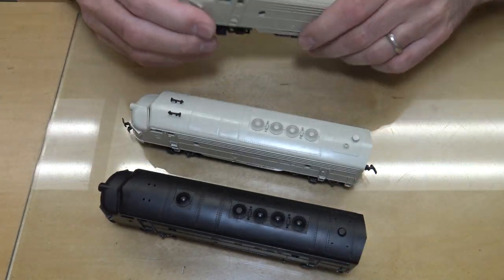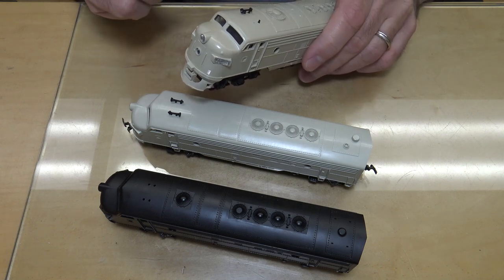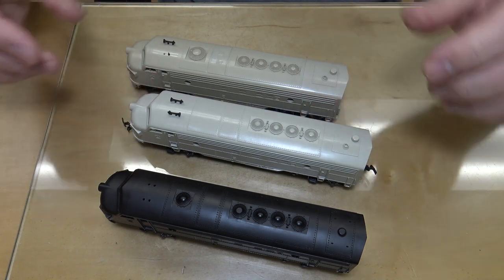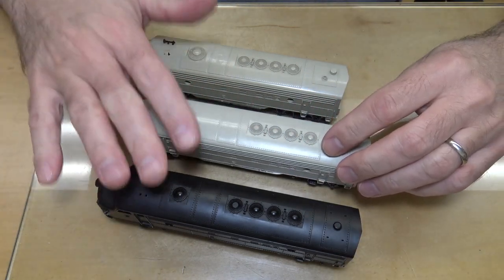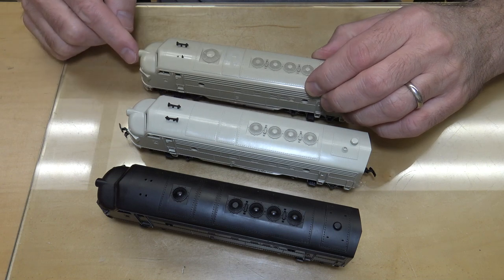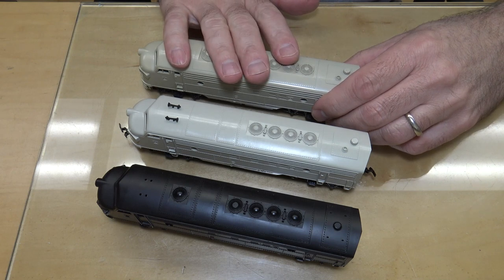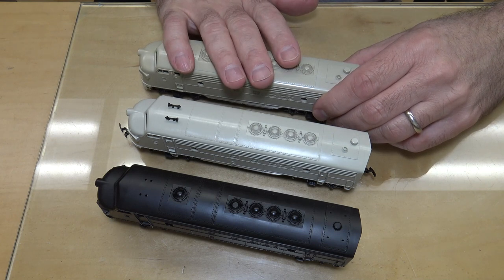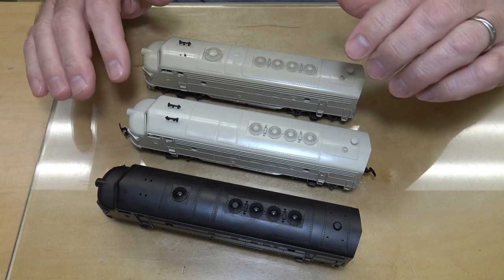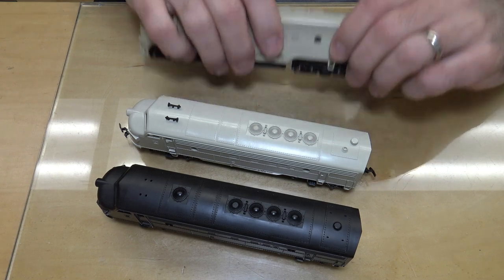The original did not have a nose light in the door, and one of the revised versions with the 48-inch dynamics does have a nose light in the door. From what I'm finding in prototype photos of all the railroads that owned these, I can only find Southern Pacific having the 48-inch fan and the extra nose light. So this version I'm not going to be building — if I do, it'll be way down in the future as a Southern Pacific model, and I'm not modeling Southern Pacific right now, so I'm putting this one away.